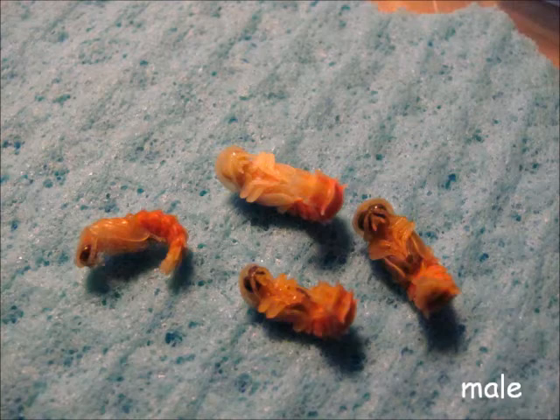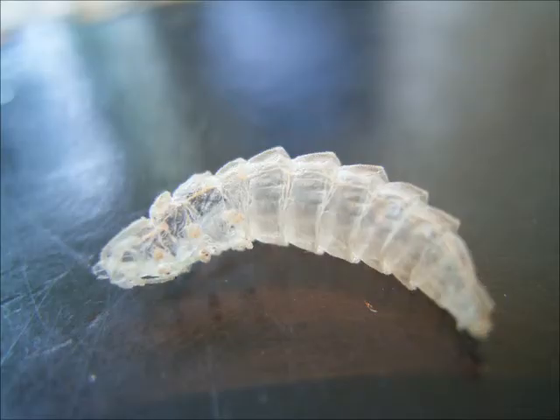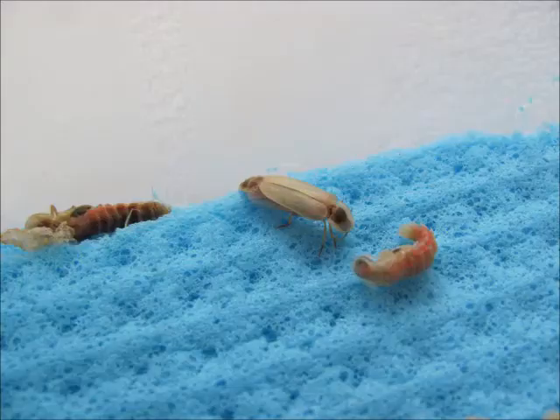Male pupae have much larger eyes and wing structures than their female counterparts. At normal room temperature, it takes 1-2 weeks for the pupae to hatch. Since they are poorly pigmented anyway, the females do not change much in color after they cast off the thin chrysalis. The males, however, need a few hours for their wings to unfold and the wing cases to darken. This segues into the adult.